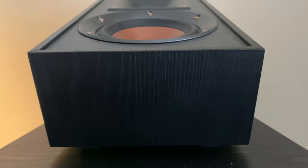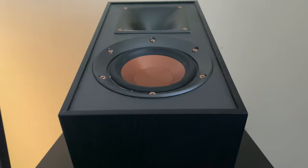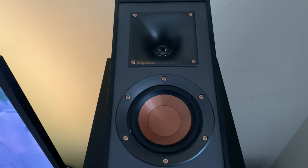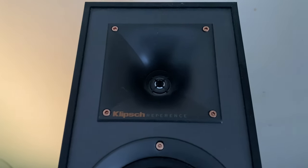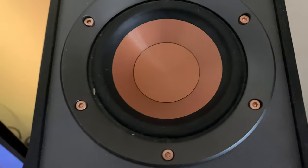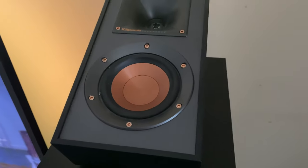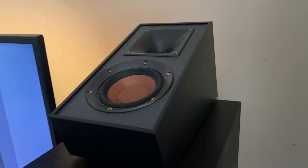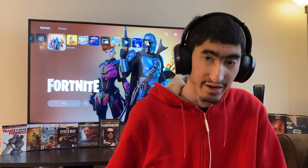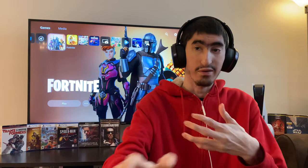You guys might notice the speakers on top of the Klipsch R820F — those are the Dolby Atmos modules, the Klipsch R41SA. These are the Dolby Atmos modules. They do a decent job in the up-firing speaker position, but I do recommend putting them on the wall — they'll definitely perform a lot better on the wall. I do have a flat ceiling, and I'd say if you're about 11 feet or so from the listening position, they work well.